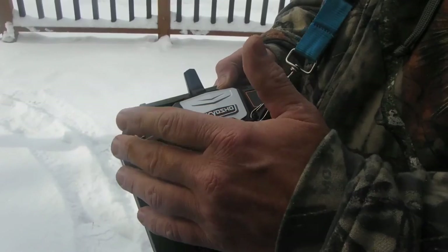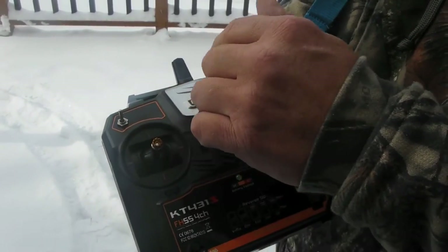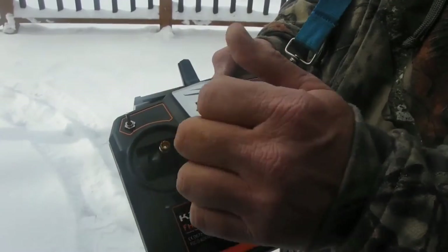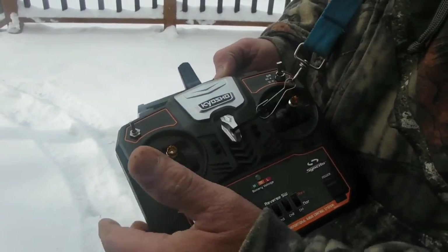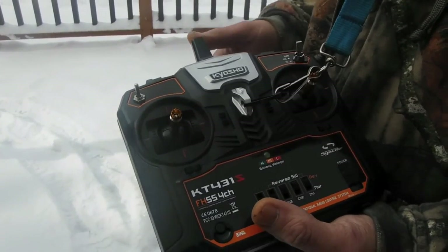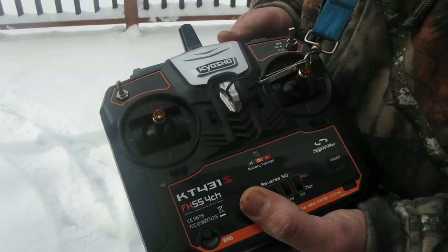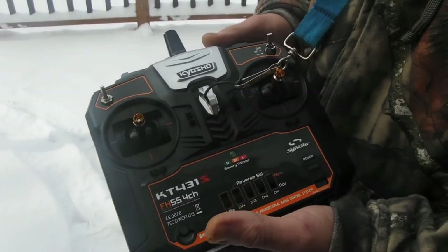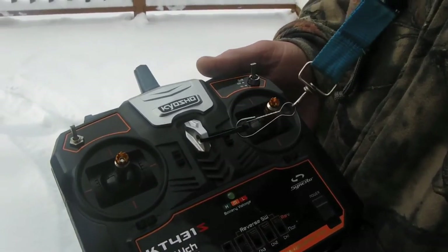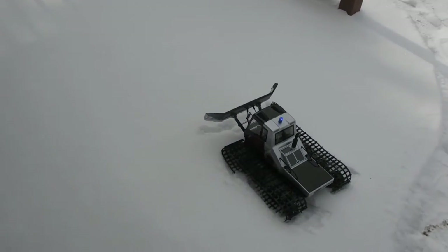If you find there's too much upward throw — which I've already found — when you park the machine, throw the blade down so it takes all the pressure off. You can also put a servo saver in there to relieve some pressure, or use a shorter servo horn. There are a lot of options. Anyway, let's give this thing a test on the deck — we've got some nice fresh snow and we'll see how it works.